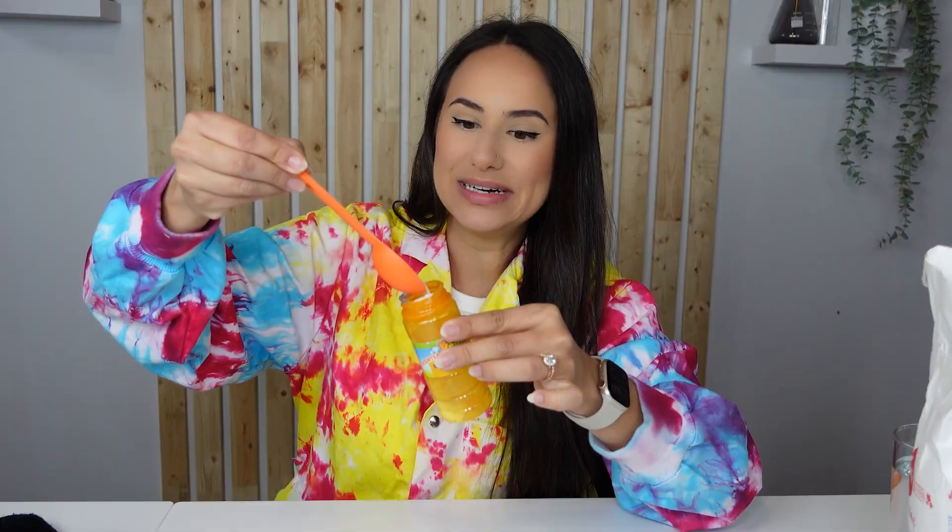Start by adding two tablespoons of sugar to your container. Oh, it's getting a little messy. That's okay. One, two. My hands are covered in sugar.